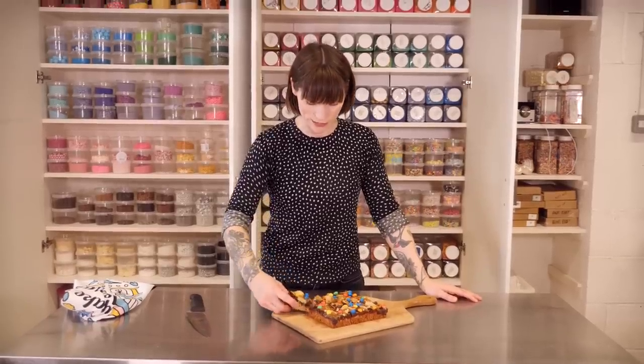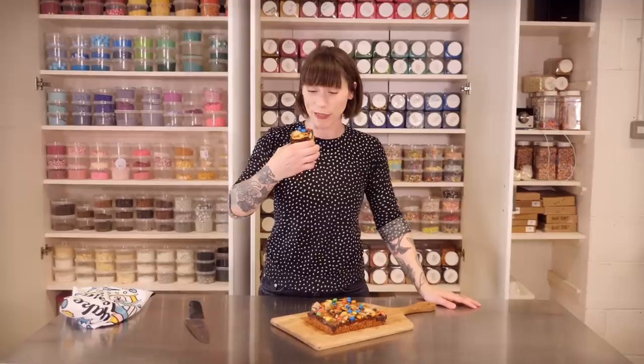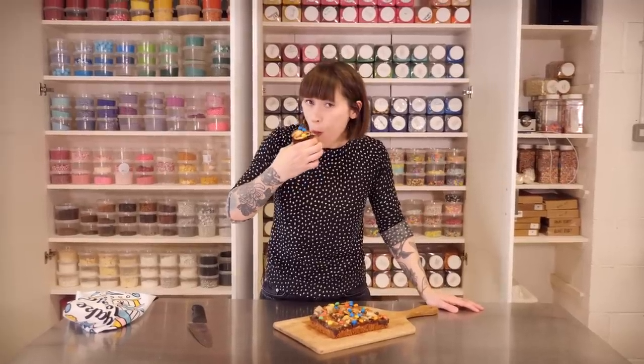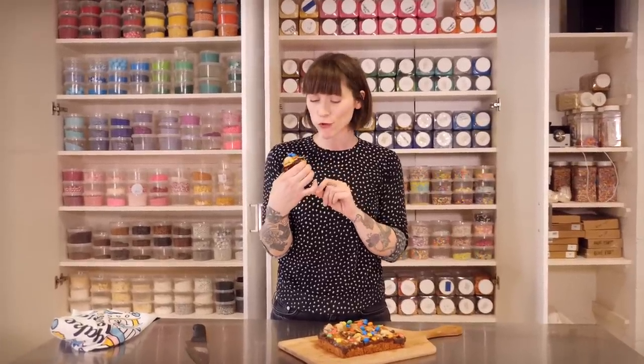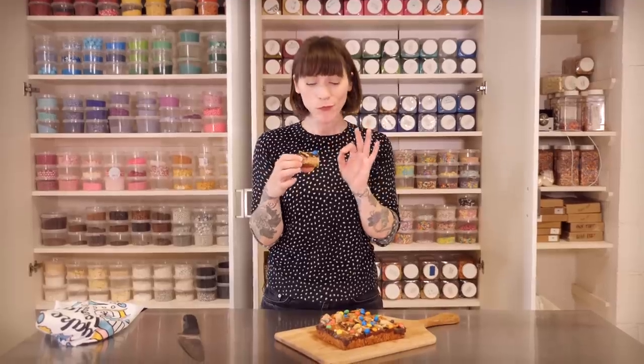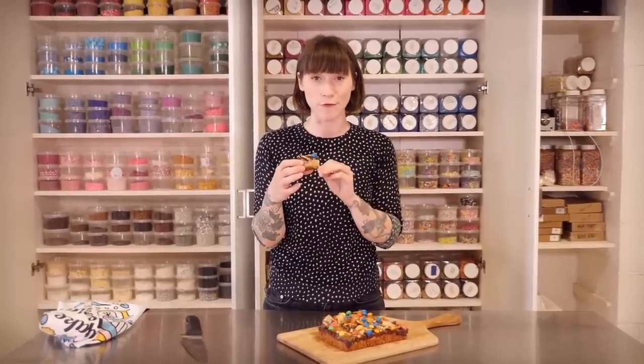Let's have a go on this — I think it's going to be crispy and sweet, let's see. Flapjacks are supposed to be nice and chewy, and this is absolutely chewy, chewy, chewy. So good — with all those salty bits in, this is really delicious and really filthy.